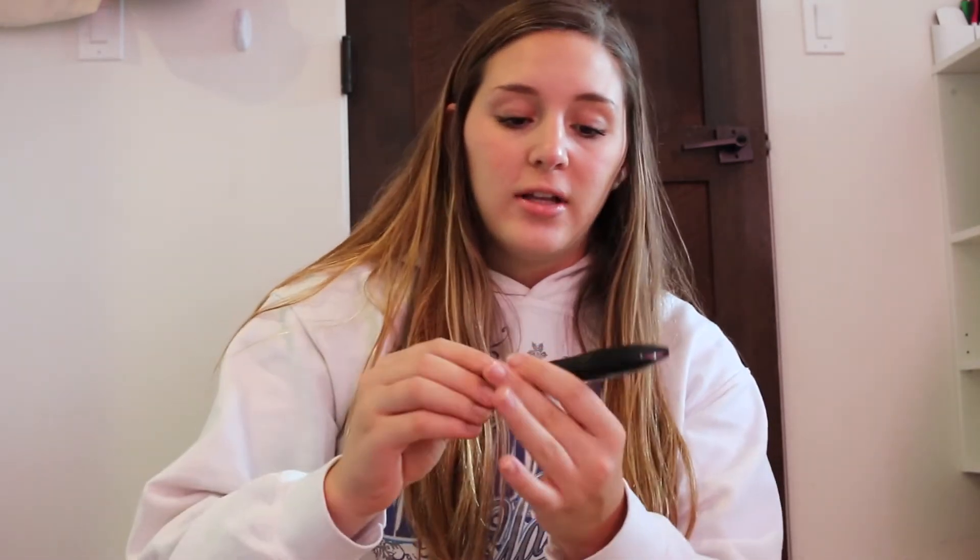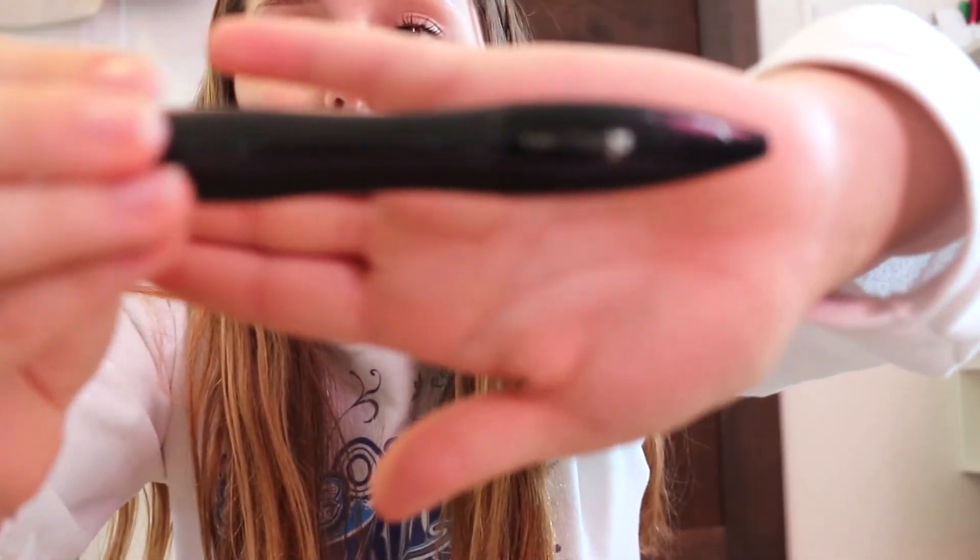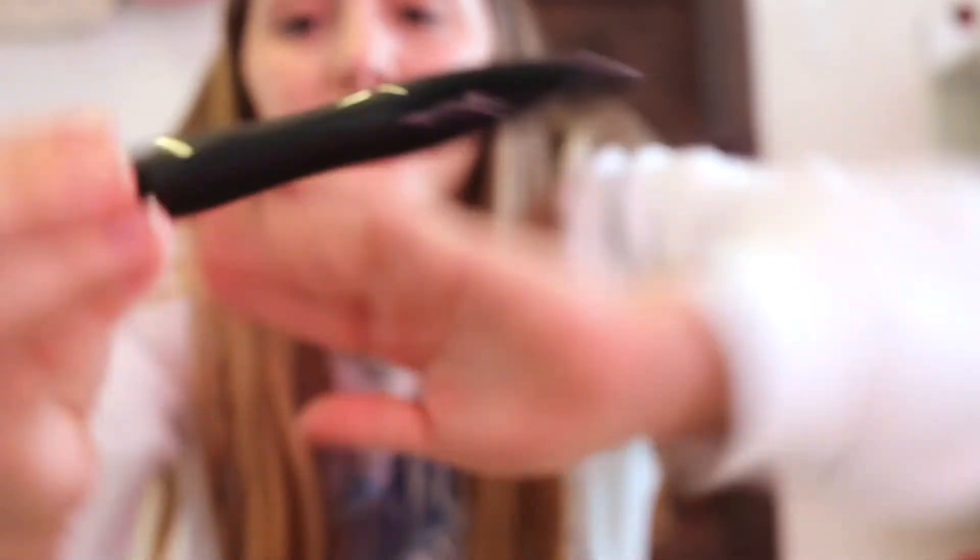The first thing I'm going to try is the Hypnose mascara by Lancôme. It's really cool — I know it's kind of expensive, around $20. It's a pretty plain bottle but I haven't tried it out yet. I've heard great reviews about it, and I think they have a huge collection of different mascaras, so I think they're good at mascaras.